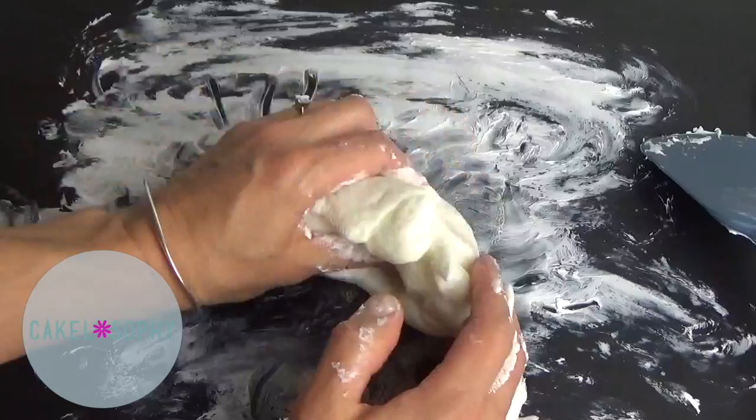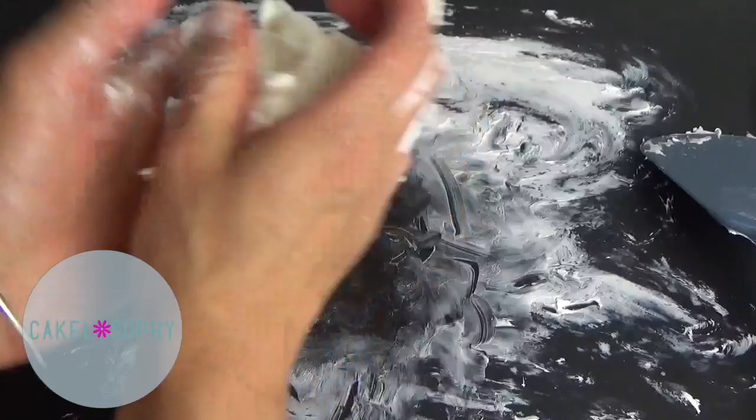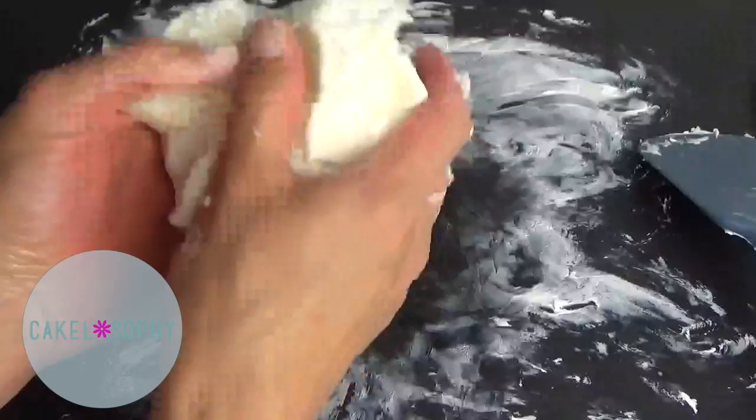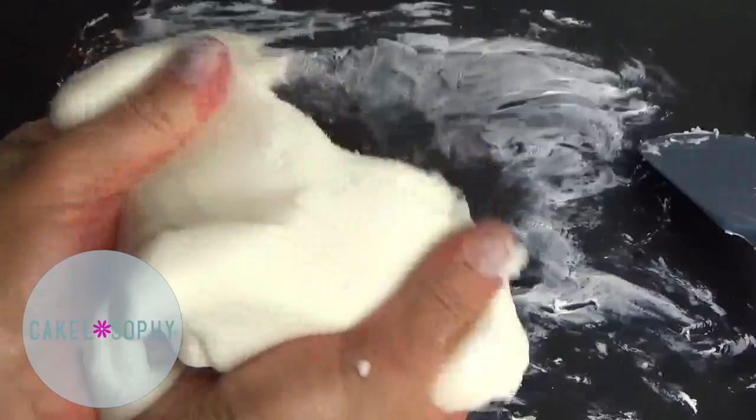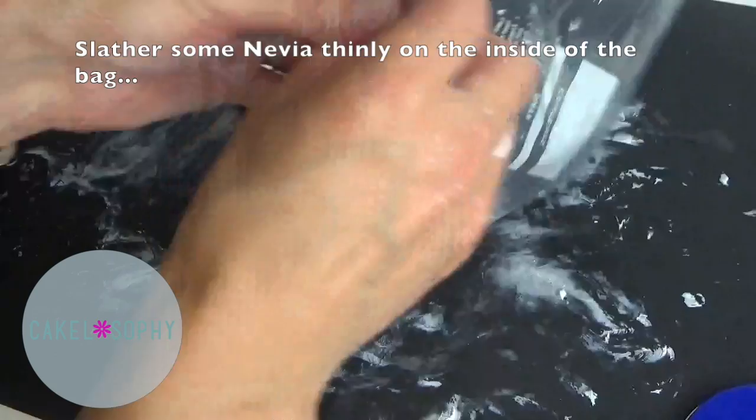So far it's looking really really good. Just as the original source suggested, I'm going to knead it until it's cold. This is my homemade cold porcelain — it feels very much like Modena, doesn't stick to my hands, and it's looking hopeful. I'm going to bag it and ziplock it and keep it till tomorrow.